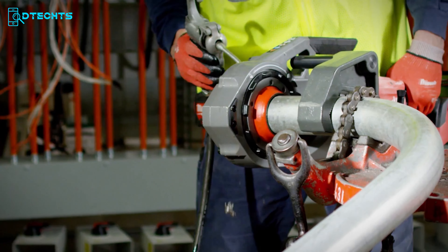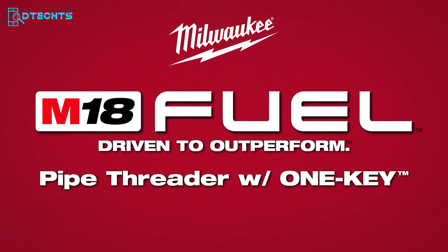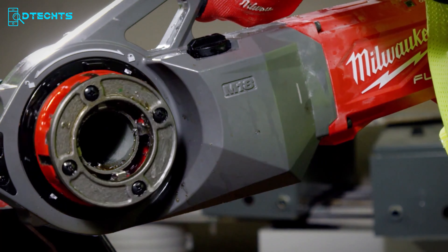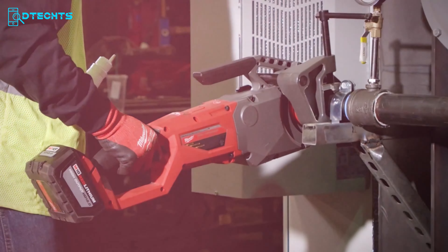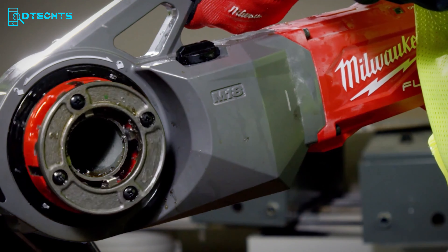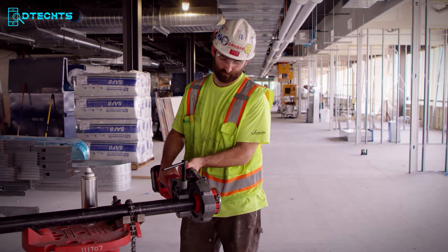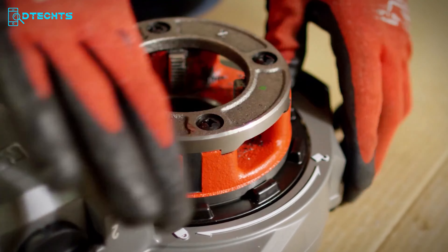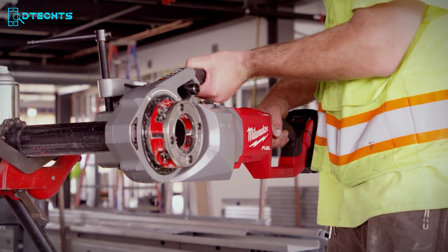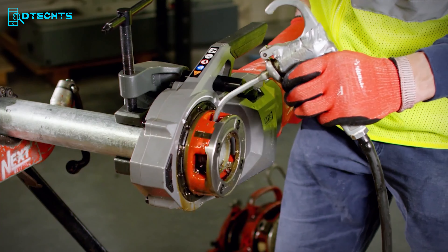Upgrade to one that will make your job easier and more efficient — the Milwaukee M18 Pipe Threader. This high-performing tool is designed to prevent the hassle of traditional methods and revolutionizes the pipe threading process with plenty of power. If you need huge power, this M18 cordless pipe threader will deliver corded-type power. And if there's an emergency requiring immediate part changes, you can do that with a simple twist. One of its best features is the reliable auto-stop technology that eliminates kickback issues and keeps you safe while working under pressure.